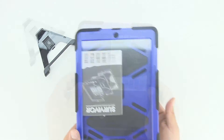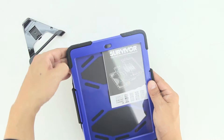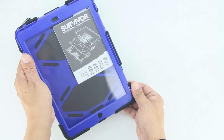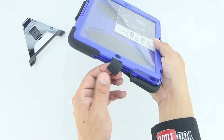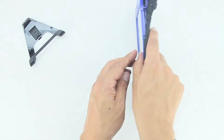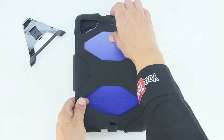You have two options with the next step: remove the outer layer of shock-absorbing silicone as well as remove the front plate from the unit. You can remove the front plate first before removing the shock-absorbing silicone, or as I'm displaying here, you can remove the shock-absorbing silicone first.